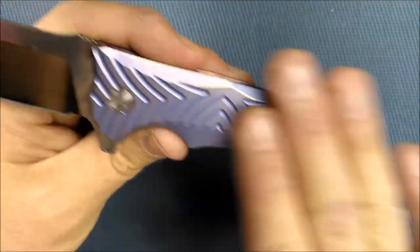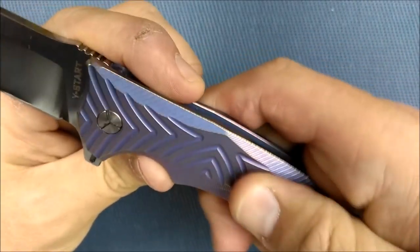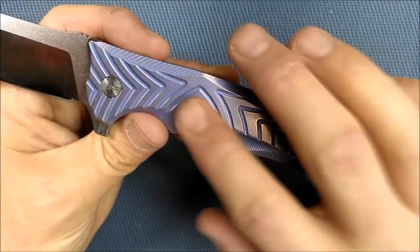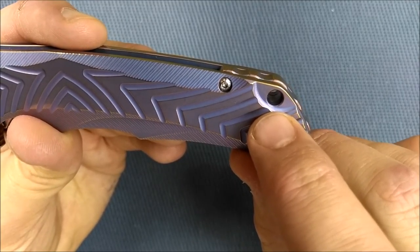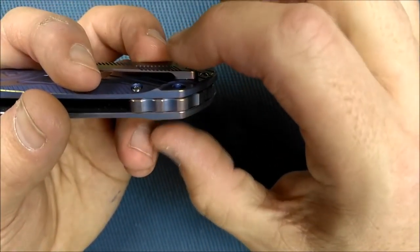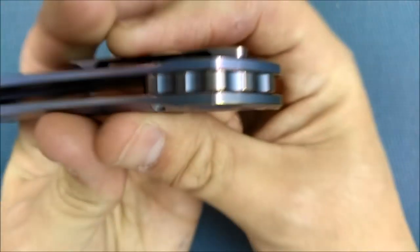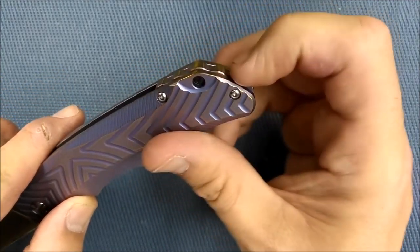It has a feeling that you don't often find with titanium. It's hard to describe — it's kind of... if metal could feel soft, that's what this feels like. Then you've got a lanyard hole right here. Thankfully, they've indented it just slightly, so that if you do tie a lanyard on there, it doesn't bulk out quite as far. And it's like a tube hole because you've got the backspacer — just a small backspacer there.